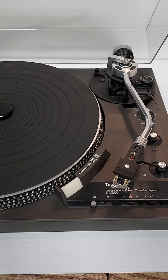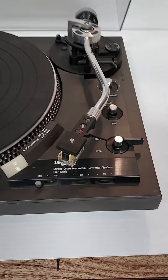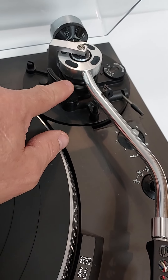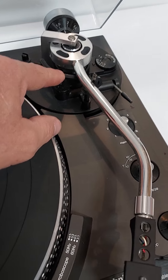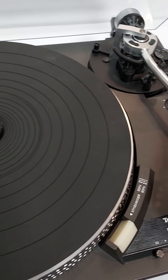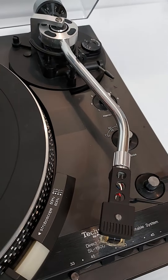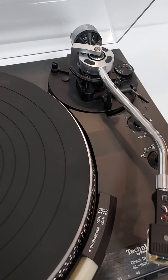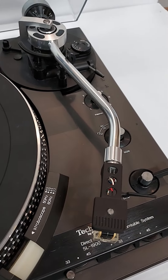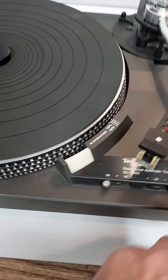It does have a minor functional issue — well, we're not sure how minor or major it might be. The tone arm rest will not fall when the arm swings out over the platter. Everything seems to work, but for some reason that rest will not fall down and allow the tone arm to come down onto the vinyl, so after a second it just returns.